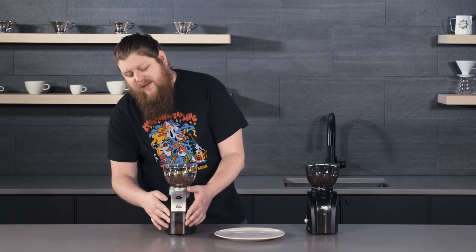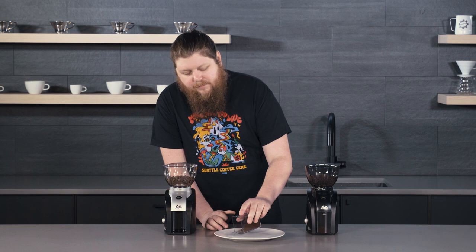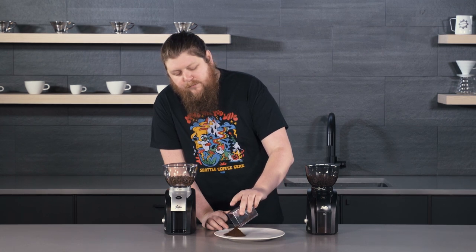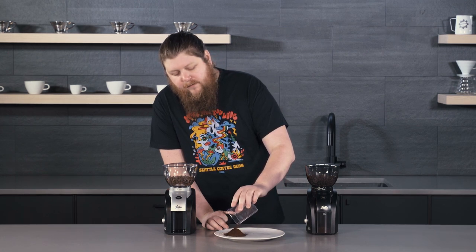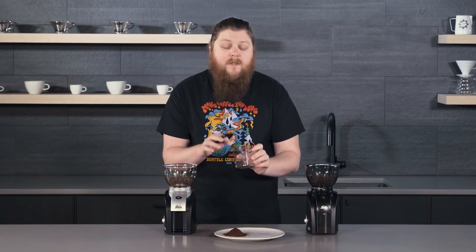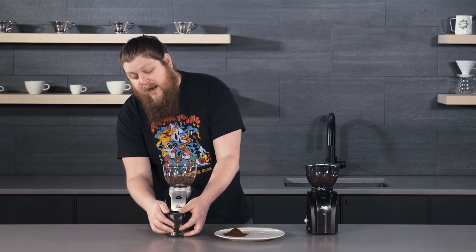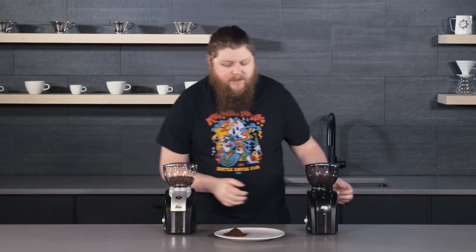So I'm going to pour this out. As you can see, they sound pretty much the same — not a lot of difference there. I'm going to pour this out onto the plate without too much finesse. Give it a few taps. We've got some cling to the catch bin, but it's not terrible. If you were to bang on this a little more, you'd be able to get most of it out. So certainly not really poor performance in that department.